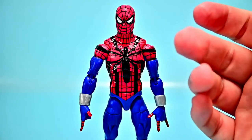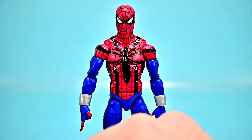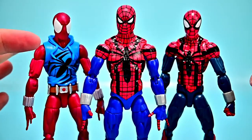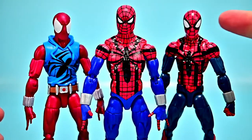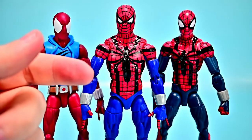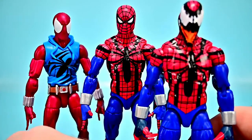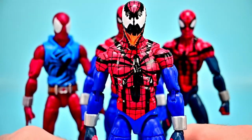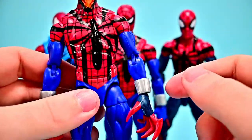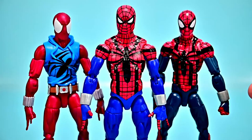Ben Reilly comes with the same accessory setup: fist hands and wall-crawling hands. We also have older versions — the Scarlet Spider with the red suit and blue hoodie looks awesome, and an older Ben Reilly Spider-Man that came with Carnage-style alternate hands and head. We bought a second new Ben Reilly to try that Carnage swap, but the blue color changed between versions so the hands don't match — that didn't work out unfortunately.